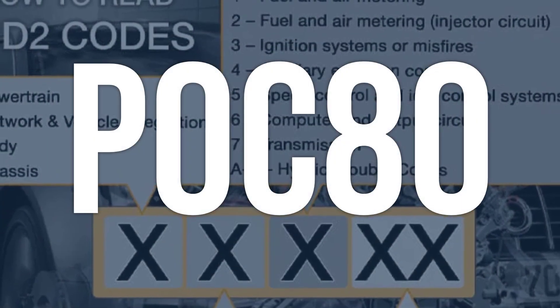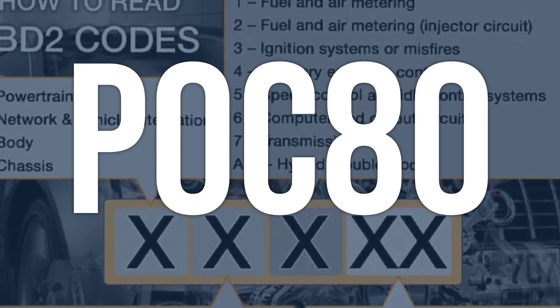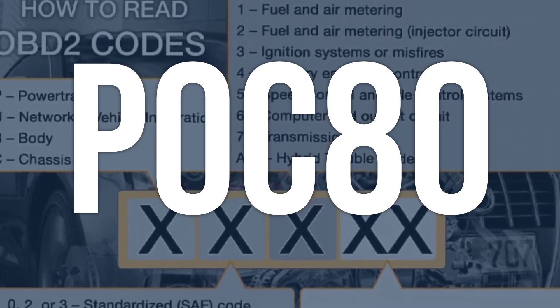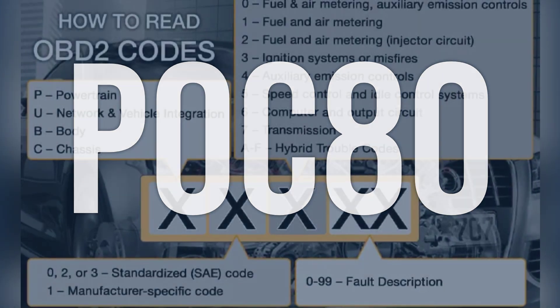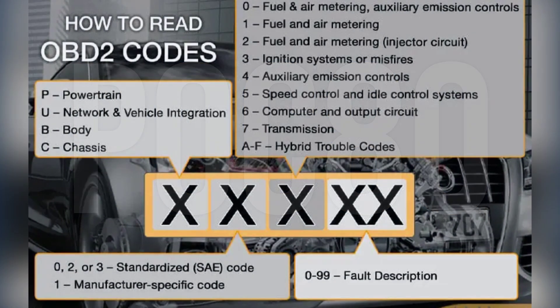OBD-2 fault code P0C80 means there is a circuit intermittent or erratic issue with the hybrid battery temperature sensor G. This sensor is responsible for monitoring the temperature of the hybrid battery cells.